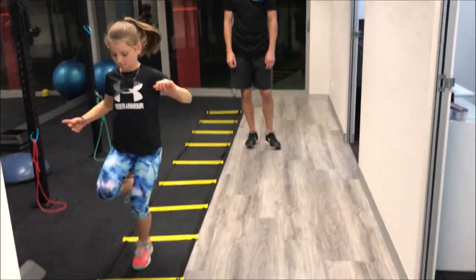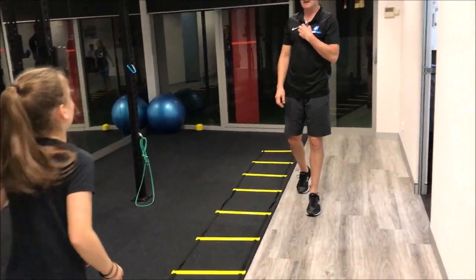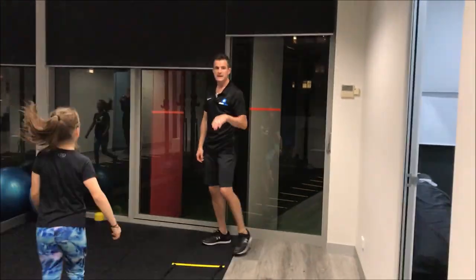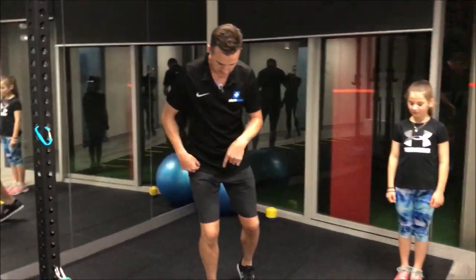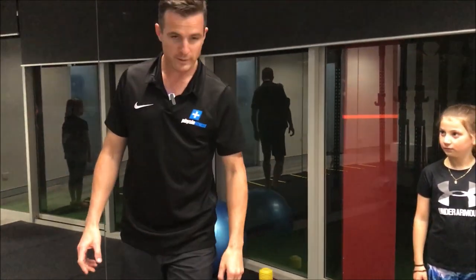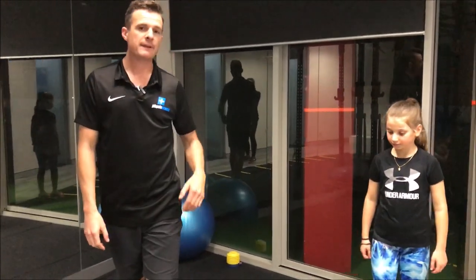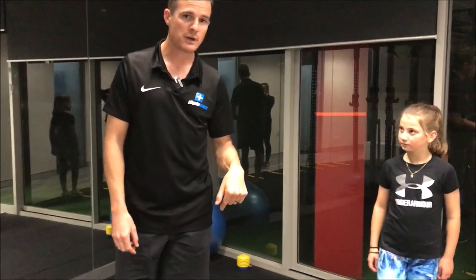The last drill is the jump and land. When kids land, they've got to make sure they land with a bend of the knee and a bend in their hip. A lot of kids land with a straight knee, and if they keep doing that until adulthood they might start running into problems with knee injuries in the future.